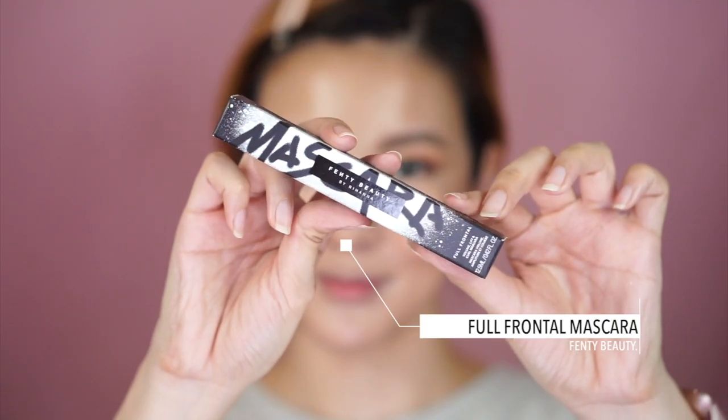Now we go in with mascara — I'm trying the brand new Fenty Beauty Full Frontal Mascara. I'll curl my lashes and do the whole thing. Patrick didn't use false eyelashes, but I will be — I definitely want to use them for this look. After applying the mascara, honestly it's not amazing but it's not too bad either. Then on go the falsies!